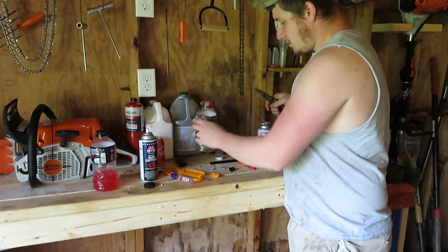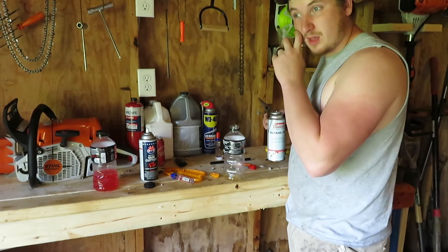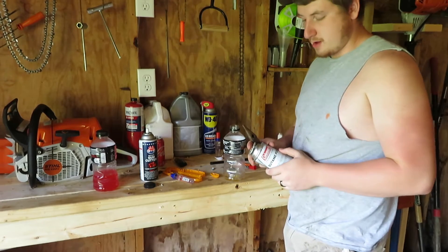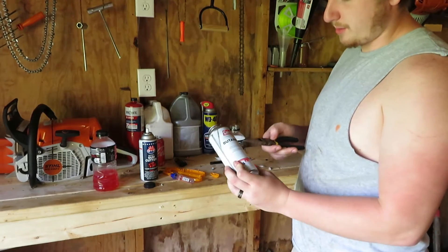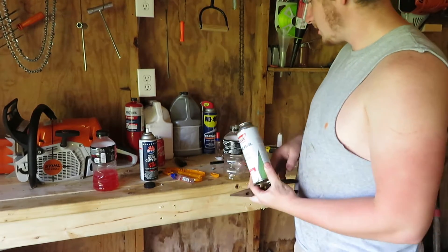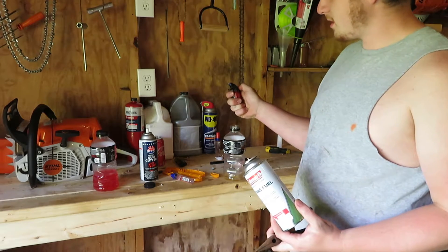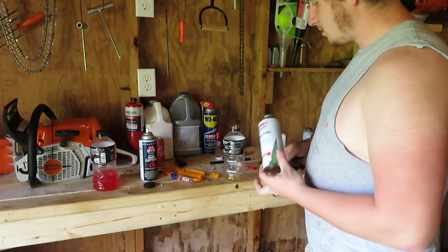Alright, what's up boys — and girls I guess — I'm gonna show you how to make a bottle rocket. An actual real bottle rocket, not the firework. What we need is a can of butane fuel. It's the same stuff as in lighters — regular cigarette lighters.